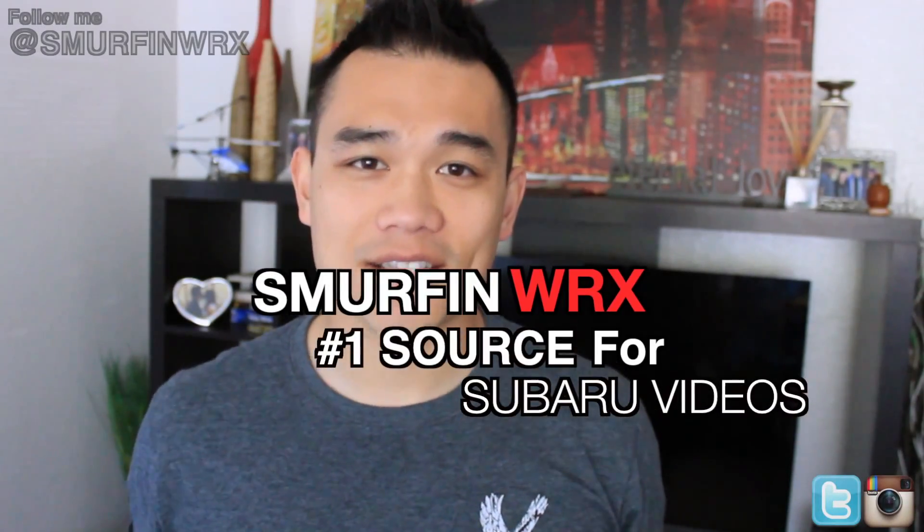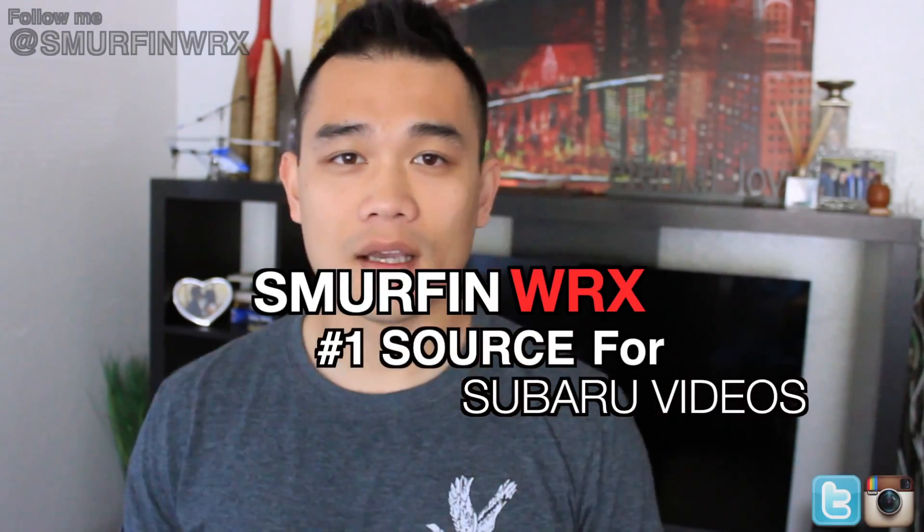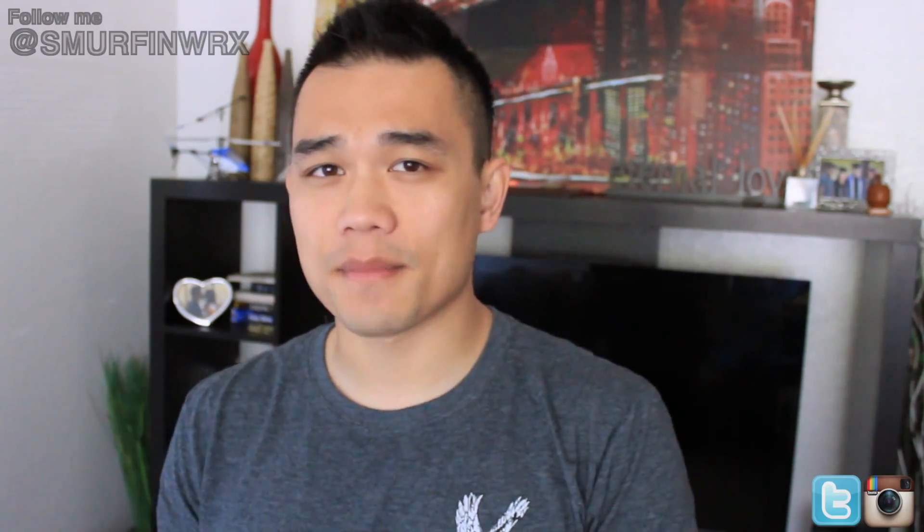What's up guys, it's Mike. Make sure you guys watch this entire video. This video is really important. This video is going to be about the new YouTube channel update and how it has changed and affected my channel.